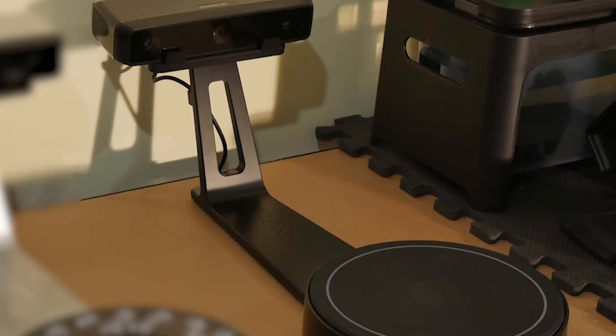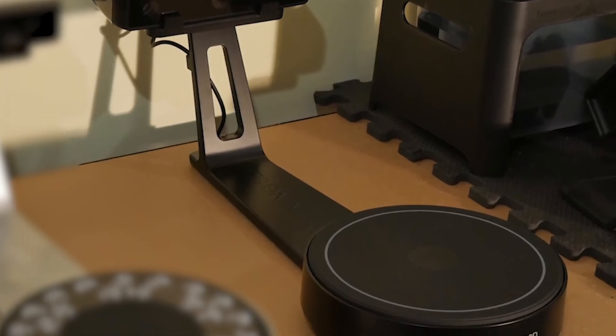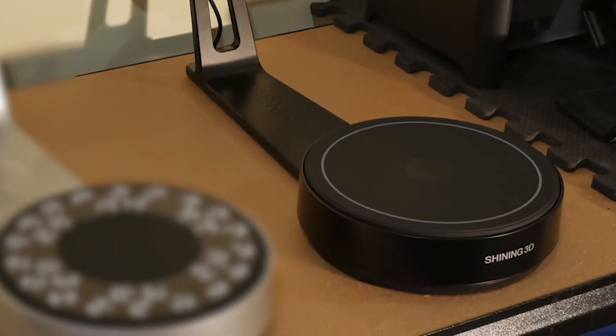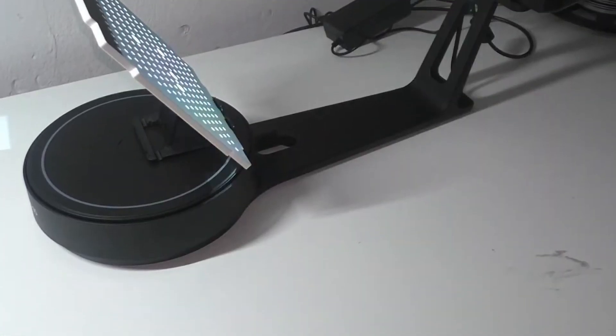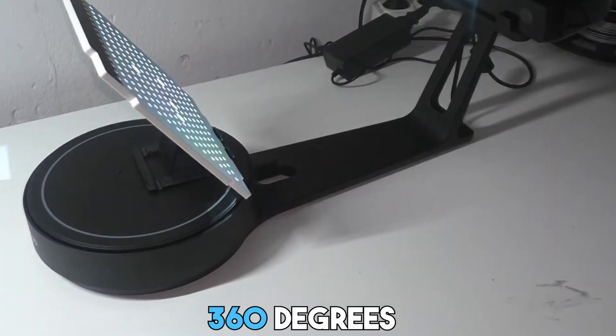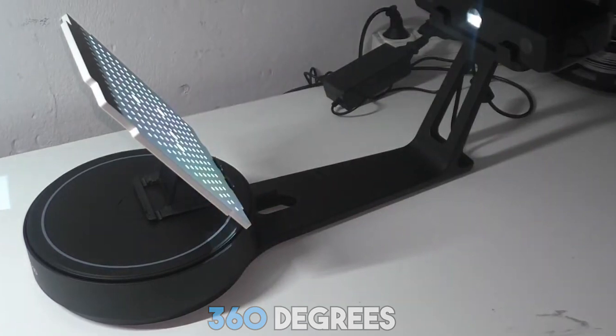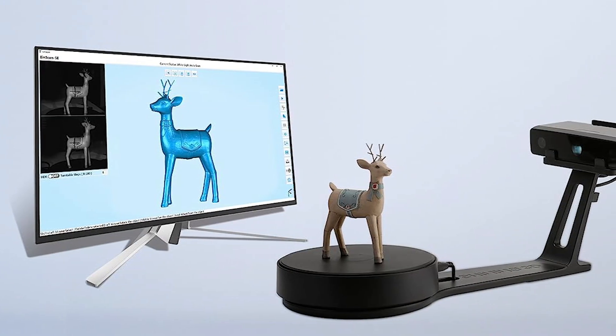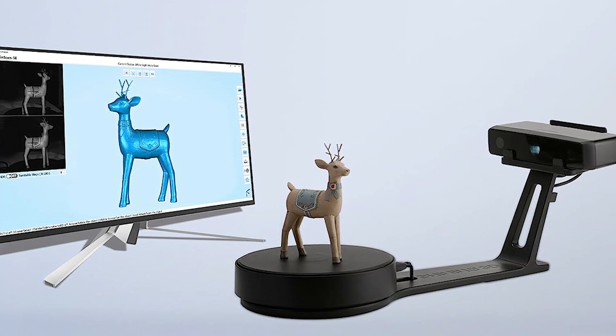There was no problem during the connection, calibration, and operation process. This device works with a turntable, which is installed on a stationary seat on a stand. The scanner captures geometry well. When turning 360 degrees, the surface of the model is displaced — this can mislead you. However, after the end of the scanning session, the software automatically sutures the scans into place.